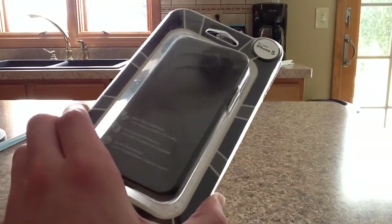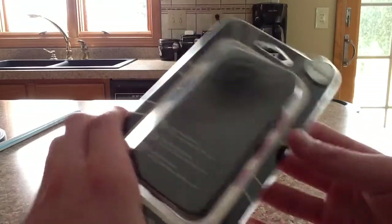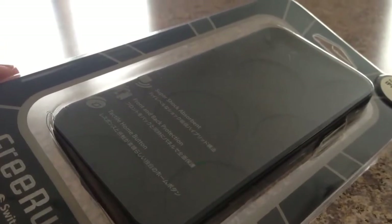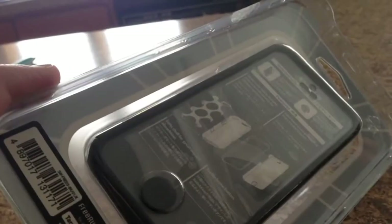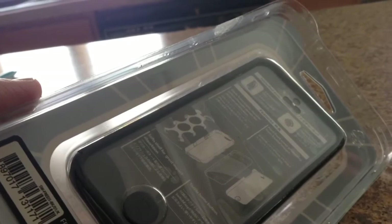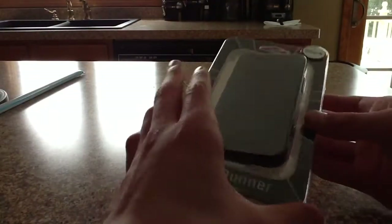What is up ladies and gentlemen, Brandon here with Review Central HD. Today we're going to be taking a look at the black SwitchEasy FreeRunner case for the iPhone 5. This case comes in six different colors including this one: black, white, orange, purple, blue, and green. This case will set you back about $34.99, so you guys can check it out at SwitchEasy.com.